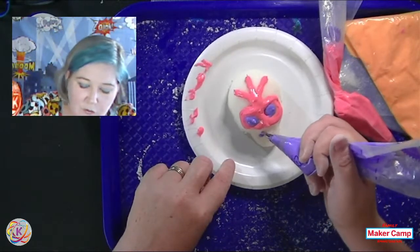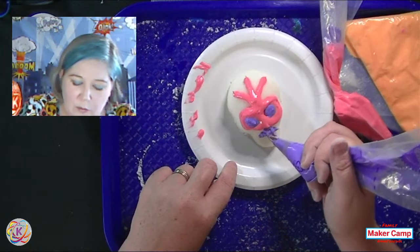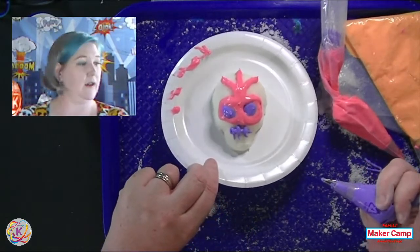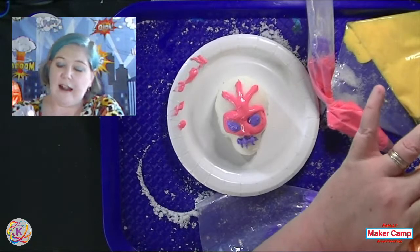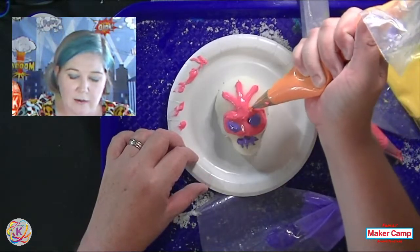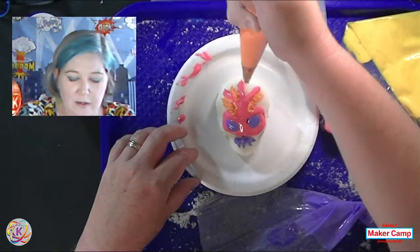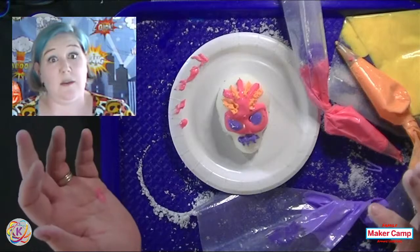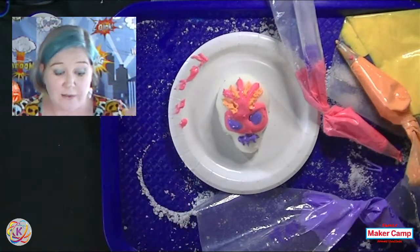I'm going to go kind of larger than life here for her — real bright. Traditionally you'll see a lot of sugar skulls with an almost sewn mouth, a ladder pattern where the mouth goes. You can just have fun with it: layer on the icing, get out the glitter, get out the feathers, make them really exciting and beautiful. That's not maybe my best sugar skull, but I would love to see what you guys come up with. If you make these, post them and give it a hashtag for maker camp.